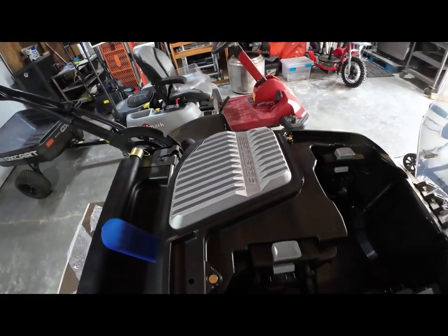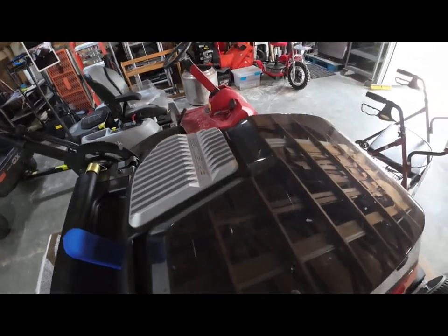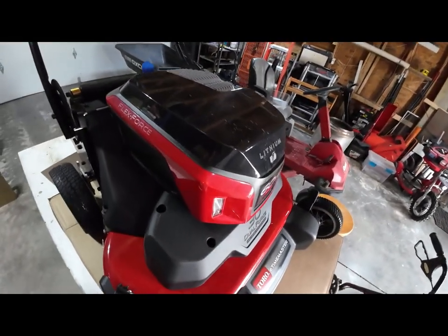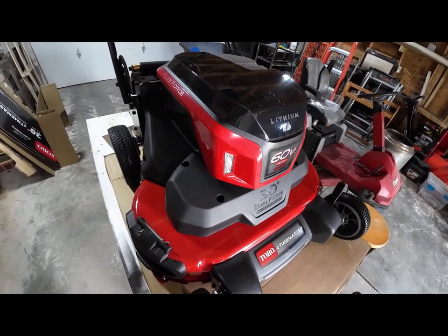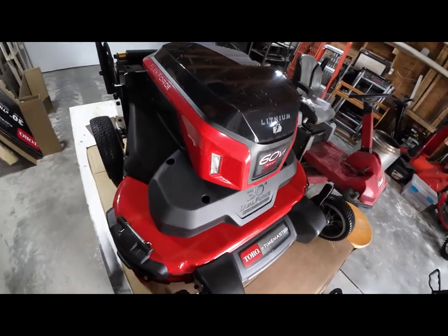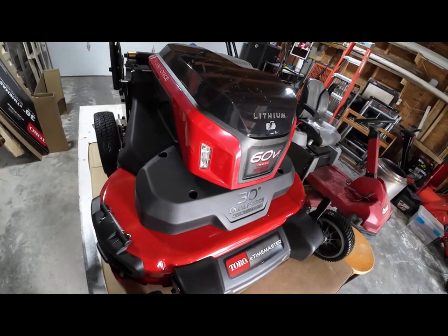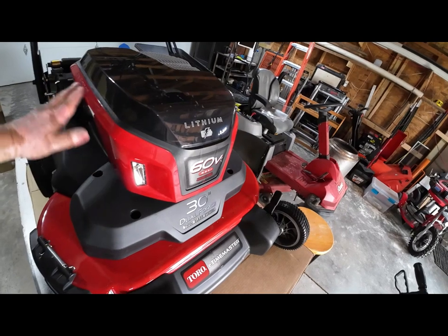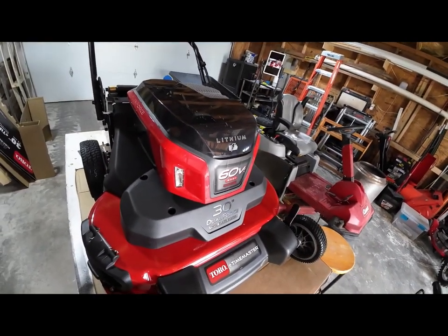This over here is the heat sink for the motor controllers. The motor is down inside this case — you don't get to see it. It is watertight for rain, but they're not saying it's watertight for a garden hose. So my suggestion is if you decide to use a garden hose to clean it off, keep your spray down low and wipe the top off with a clean rag and you'll be good to go.